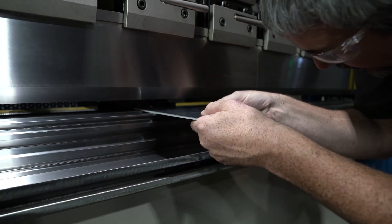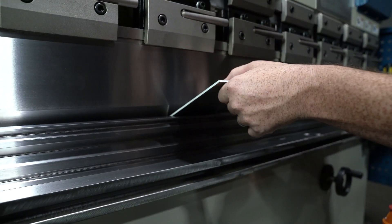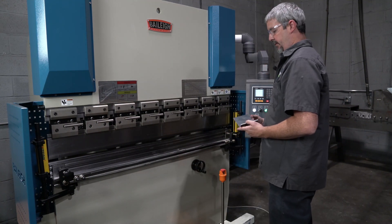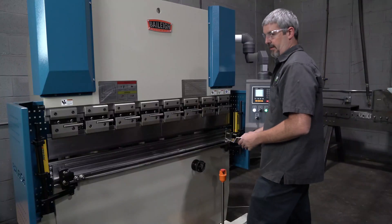I'm going to line it up with the CNC back gauge and press the down button — let's bend one. Set in the machine for the 60-degree bend, backstop's going to move, and now we're ready to go.